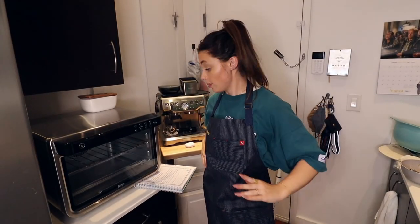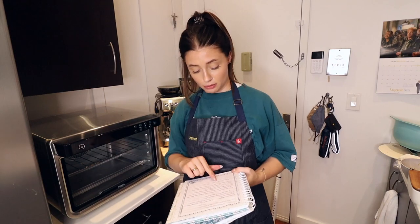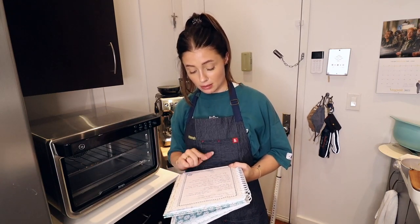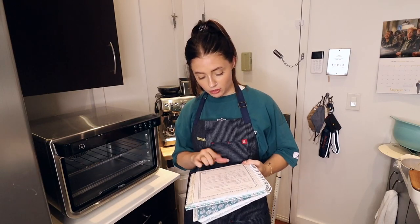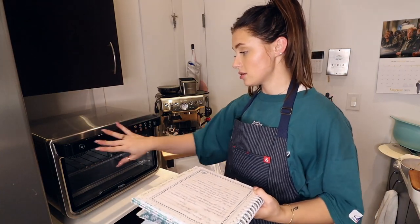Here's the part I'm not too sure about — the cooking time and temperature. Typically what I do is lower the temperature by 25 degrees and cook it for the same time, because that's what the internet told me. It says bake at 350 for 30 minutes, so I'm going to bake it at 325 for 30 minutes.